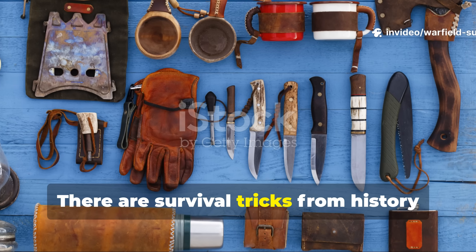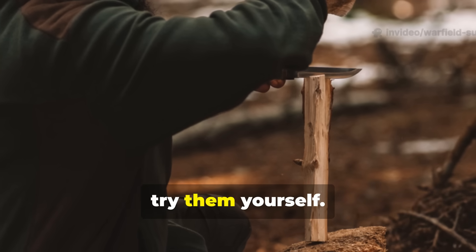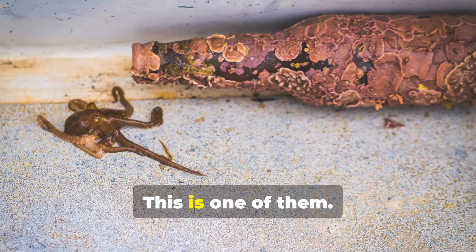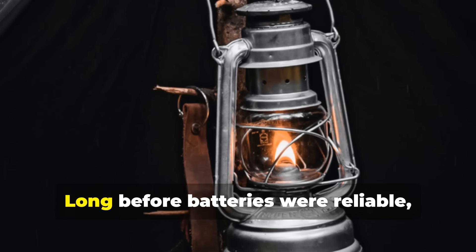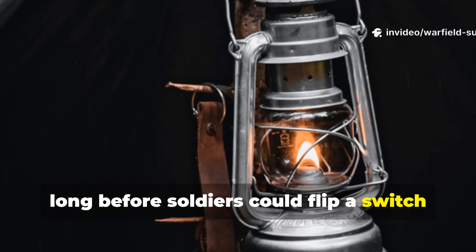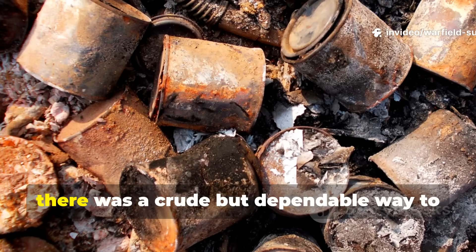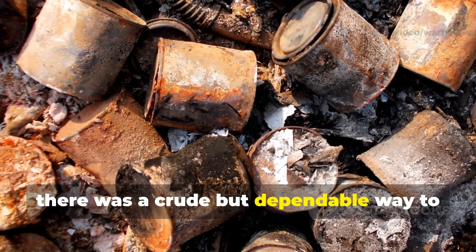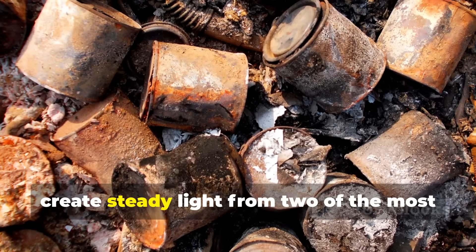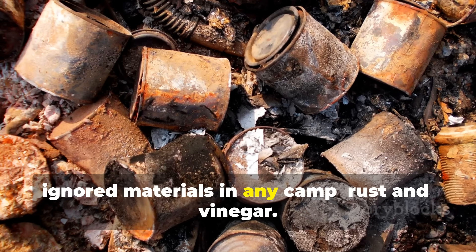There are survival tricks from history that feel almost unbelievable until you try them yourself. This is one of them. Long before batteries were reliable, long before soldiers could flip a switch or strike a match without worrying about being spotted, there was a crude but dependable way to create steady light from two of the most ignored materials in any camp.